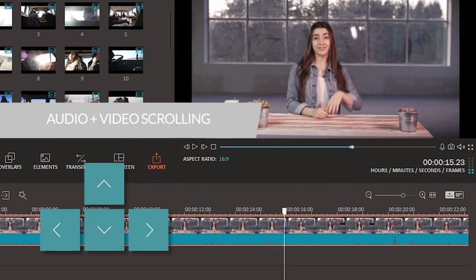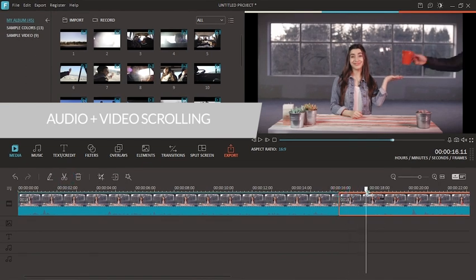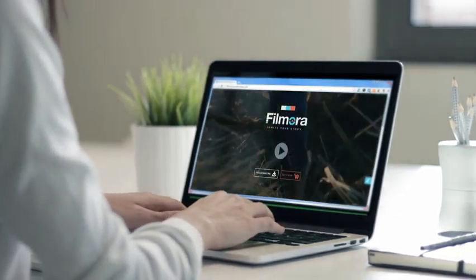Now let me show you the best way to edit with jump cuts. Whatever you are using to edit your videos, you need to make sure that your software can scroll through your clips frame by frame with both video and audio. A lot of video editors only provide video support for frame-by-frame scrolling. I personally use Filmora Video Editor to scroll through my frames, and I think it's super easy to do. If you haven't yet, you can download the latest version of Filmora at filmora.wondershare.com.